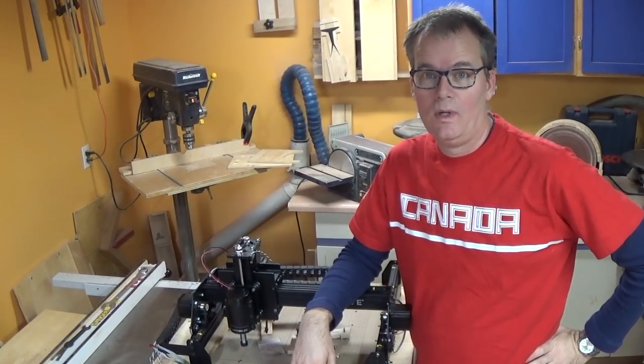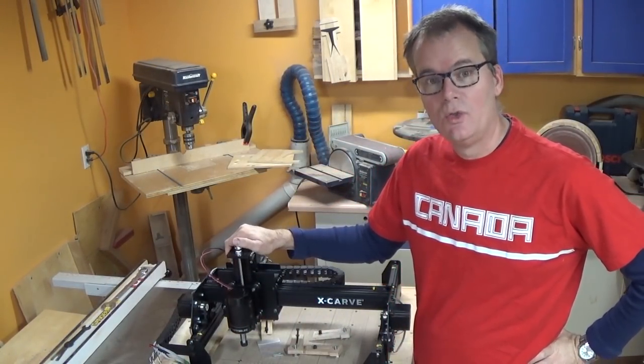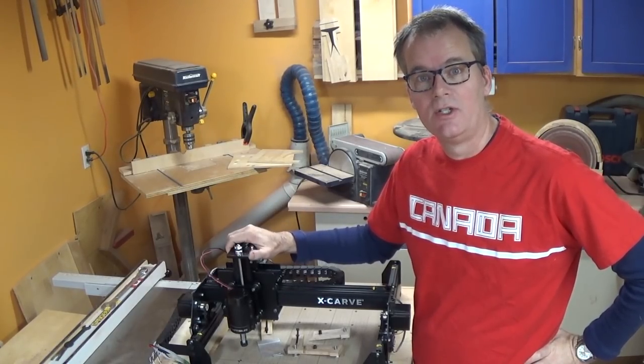None of those are big deals — it's really a well-designed kit. It's a neat tool when it all goes together, so let me show you the first little project I tried out with it.